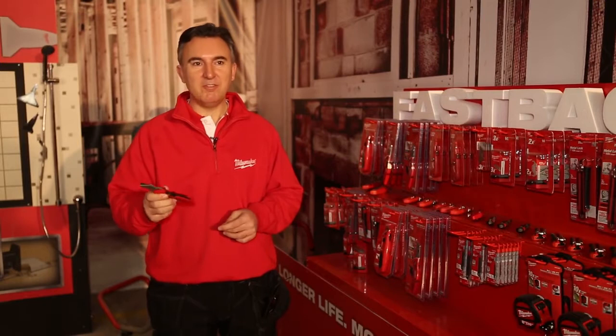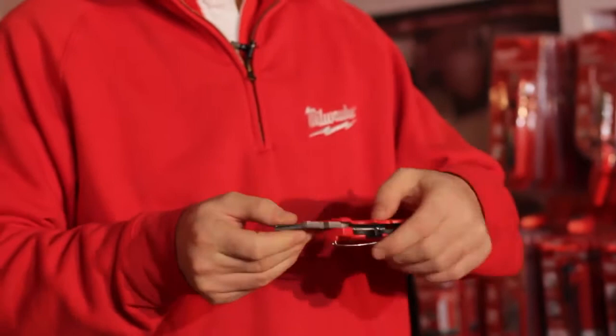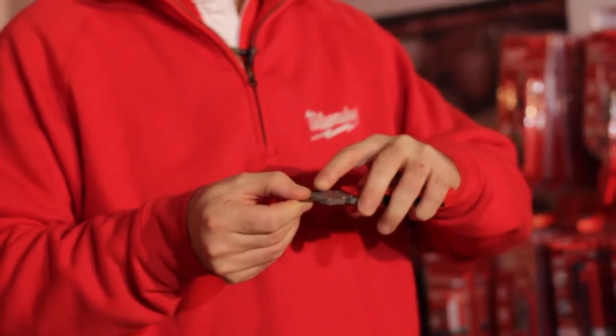This is what we call the flick knife. It's flicked up very easily and is very compact. As you can see, you have a quick system to change the blade here on the right.